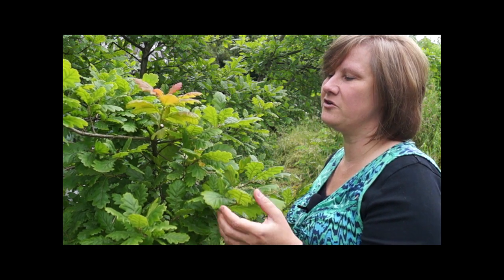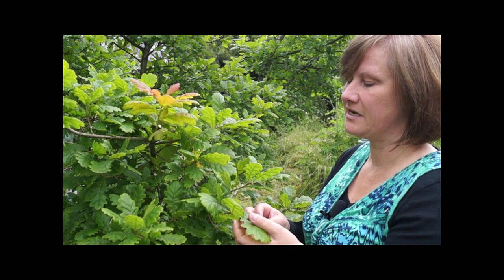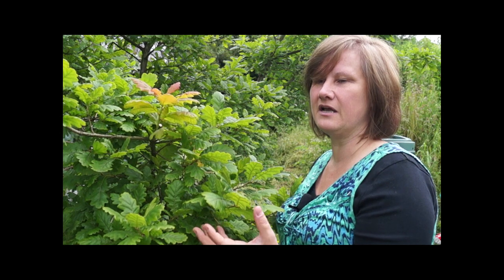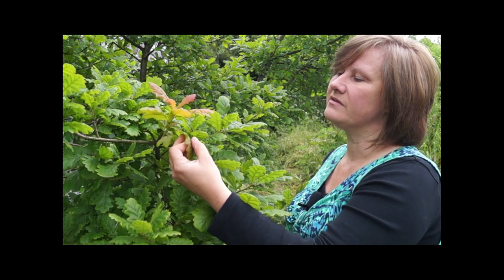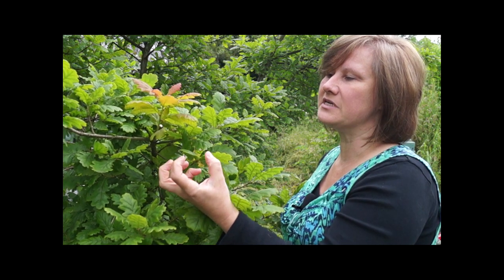Tannins are what we use in herbal medicine and in cosmetics, because tannins have an action on the skin that's very toning and tightening. The tannins in this — for instance in our leg cream — help to tone and tighten the skin.